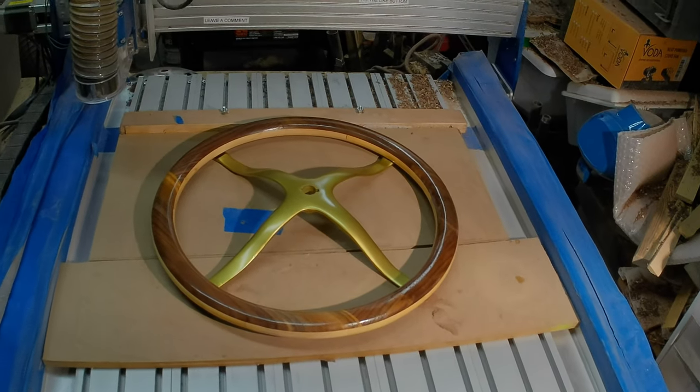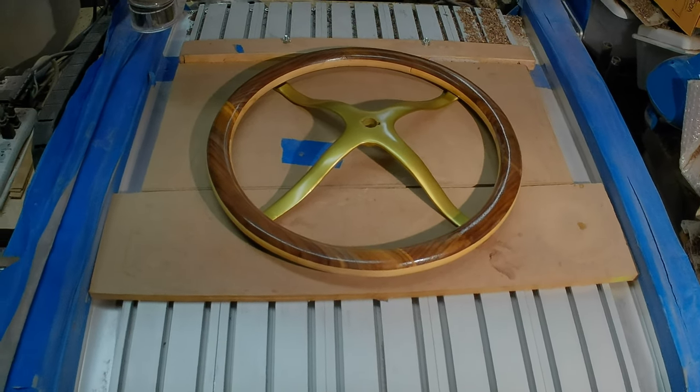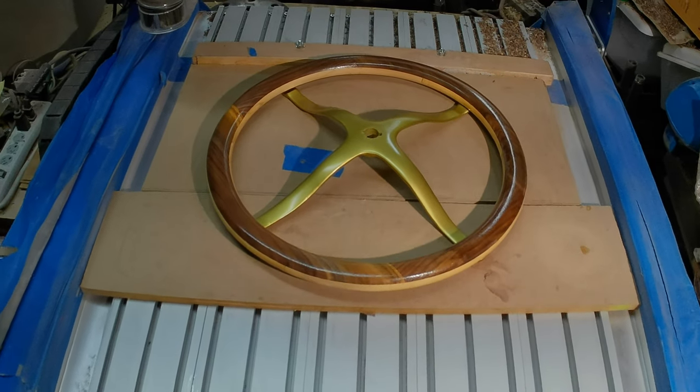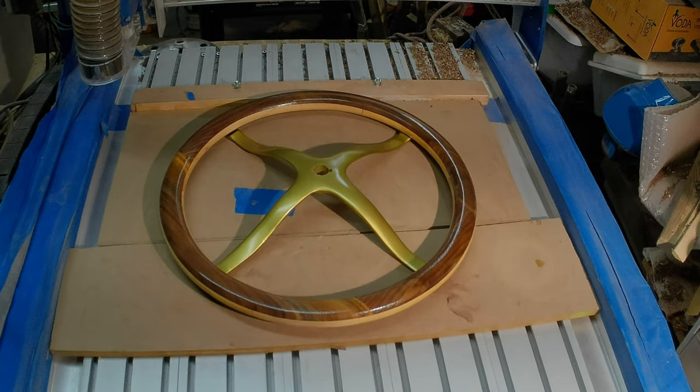But we are now one more part closer to a car. If you haven't already, please subscribe, hit the notification bell, and follow along this journey as we go from nothing to a brass Model T. Thank you for coming.